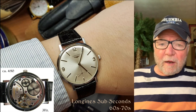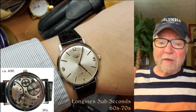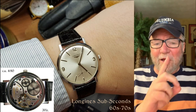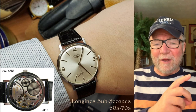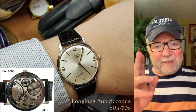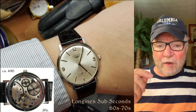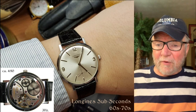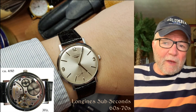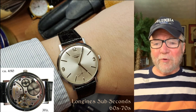Beautiful looking watch. Today, Longines still makes the Longines Subseconds. In all of their collections, they have exactly one model that's hand-wound. It looks a lot like this one, except the small seconds are at 9 o'clock. The movement is the Unitas 6497, which has the 9 o'clock small seconds — the Dash 1 version, which means it's 2.5 hertz, my very favorite.